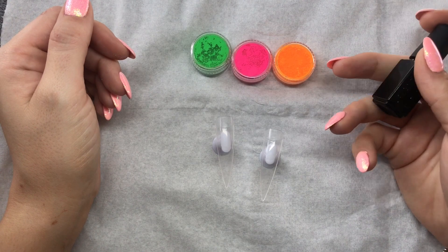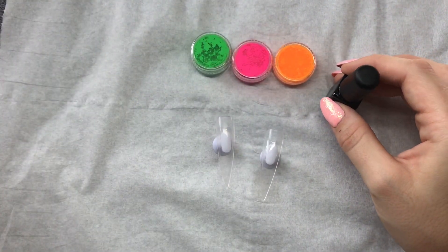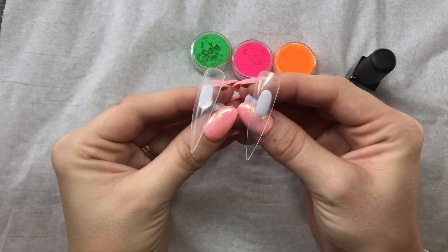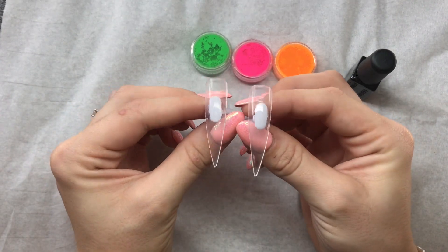Hi everyone, welcome back to another video. So today I'm going to play with these neon pigments that I showed you last time. What I'm going to do is paint these two tips with two coats of black gel polish and then I'll be back.